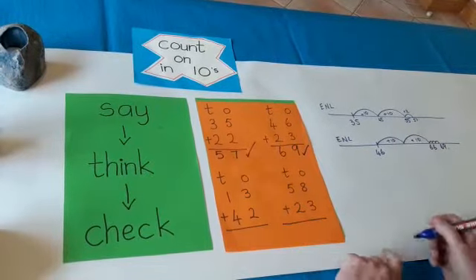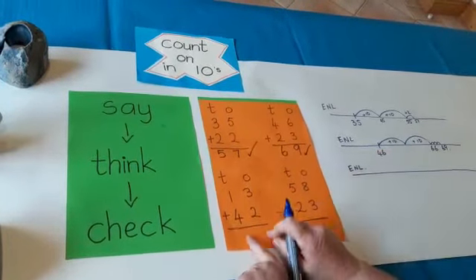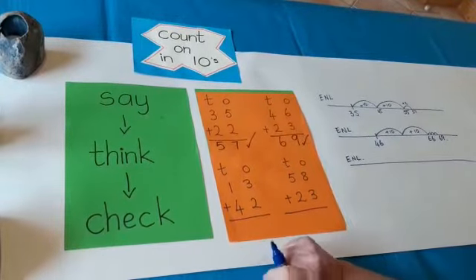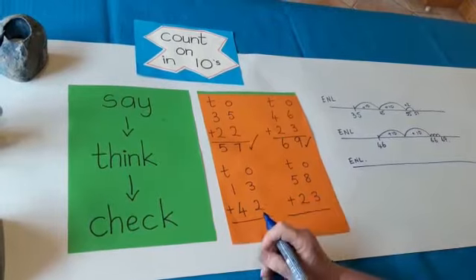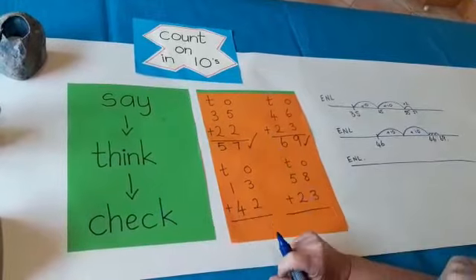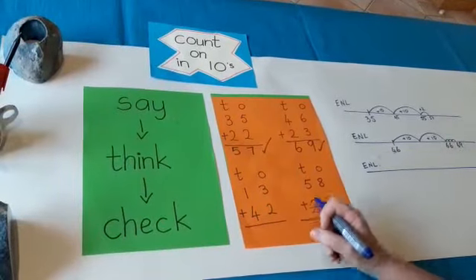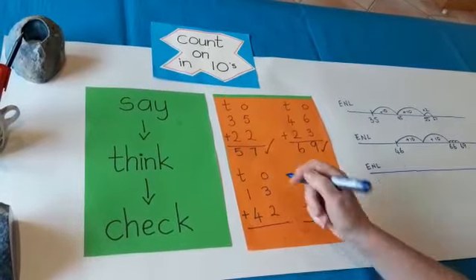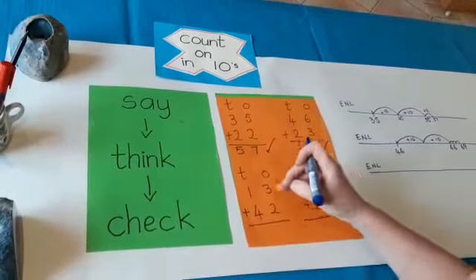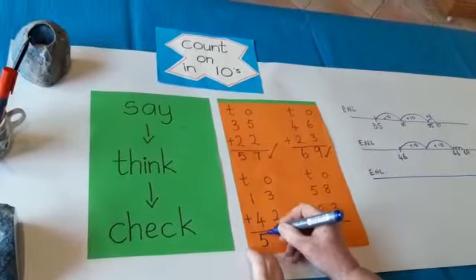Okay, 13 plus 42. Here's my empty number line. Now I think — 42, even though it's down at the bottom, it's the bigger number. So I'm going to start with 42. It's easier to add 1 ten than to add 4 tens, so I'm going to start with 42. Add 10: 42, 52. I'm at 52. Now all I need to add is the three, because I'm adding 13 not just 10. So: 42, 52, then three more — 52, 53, 54, 55. I think 55 is the answer.